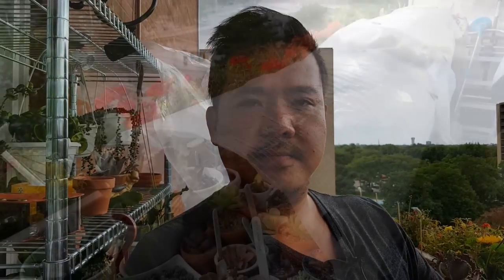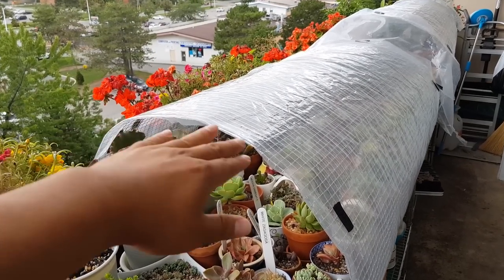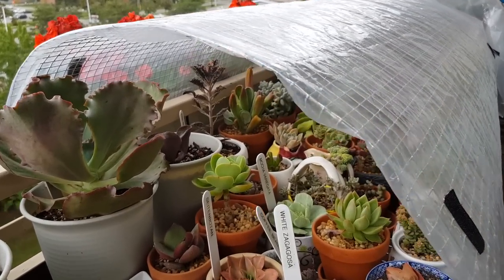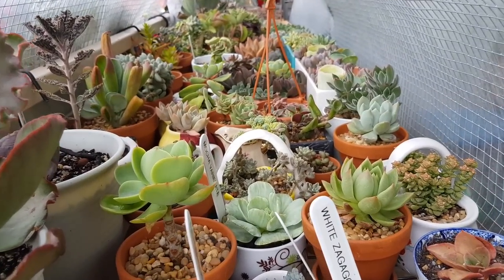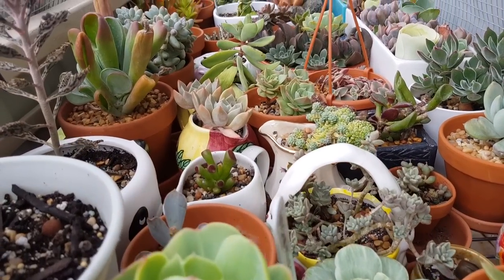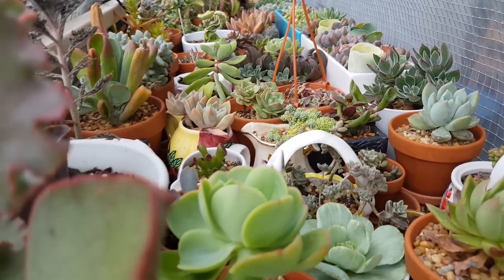I've made a DIY balcony greenhouse for many reasons. I'm going to show it to you and then we're going to talk. This is part of the greenhouse right here — very beautiful. Here is my tunnel; let's go inside. It's nice and spacious — you can fit a lot inside. It's compact and it's a beautiful space.